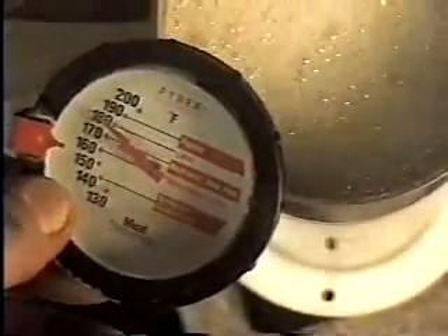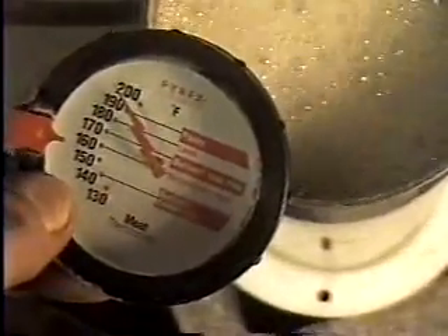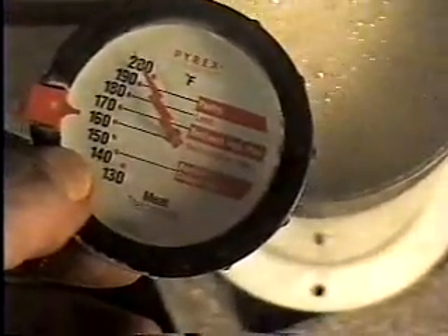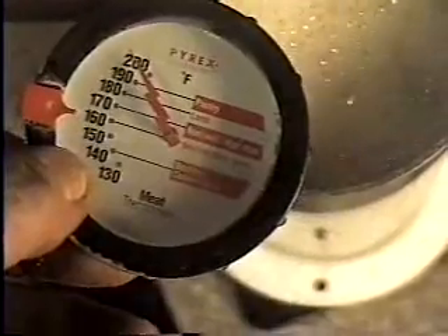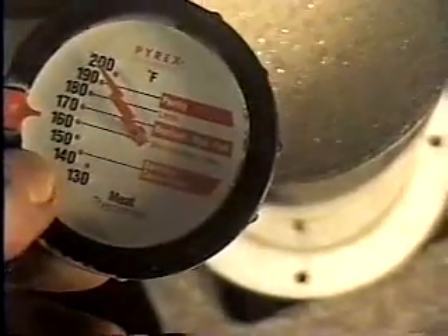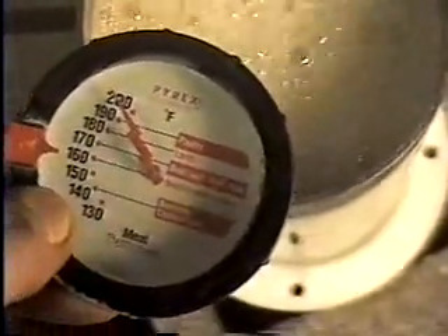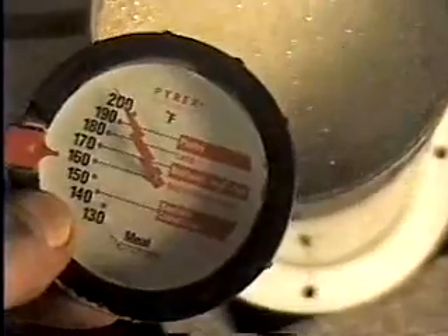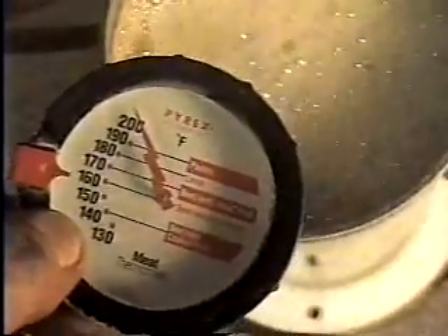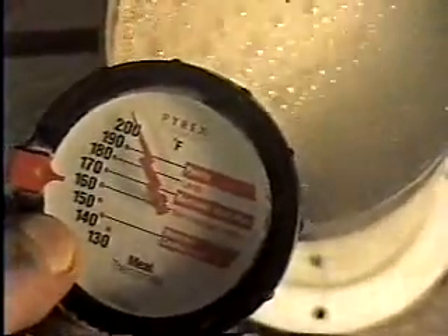The more heat that's produced means the more exothermic reaction, and that's caused from hydrogen. We're up about 200 degrees right now. That's why a super-gen puts out a lot more than a maxi or a hydro or a mini, because of their exothermic operation and the temperature they produce — the higher the temperature, the higher the hydrogen generation.